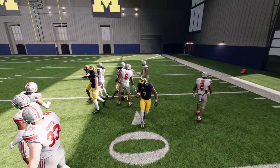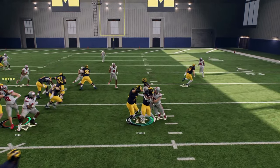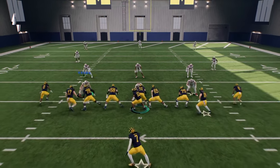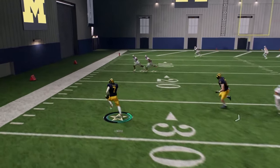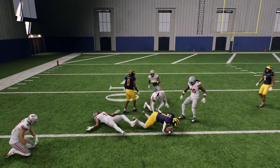The juke is good, but the other thing that's really good is the spin. You're going to hold right trigger and get your momentum going a bit. This spin move is maybe just as good as a juke, if not better. See how much ground you cover when you do that.